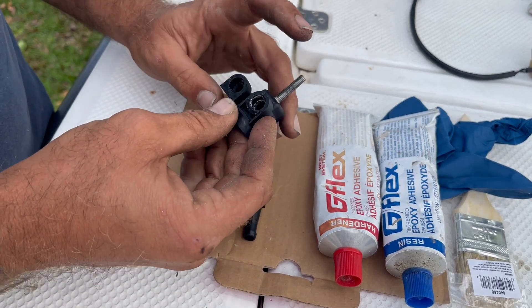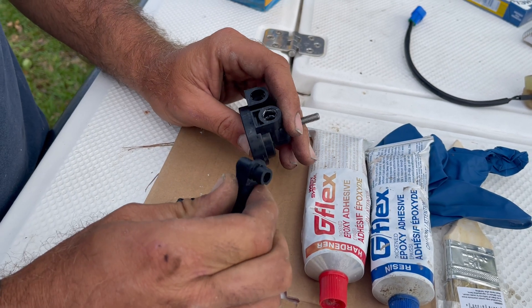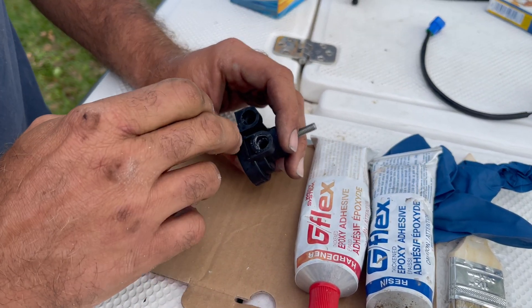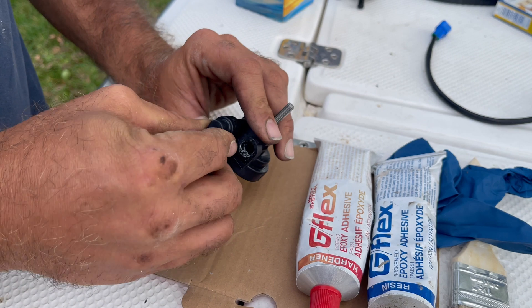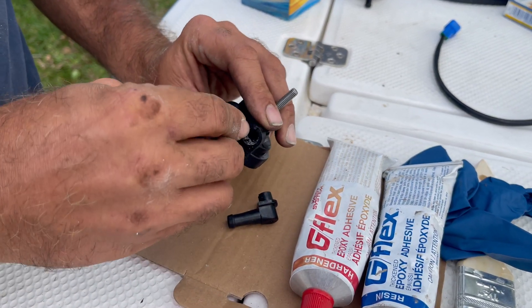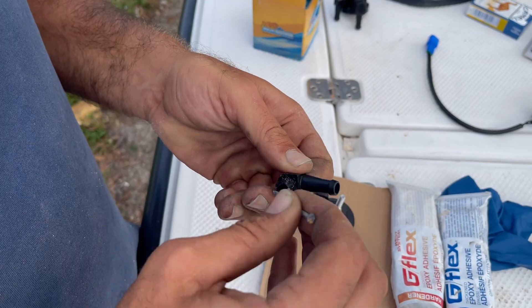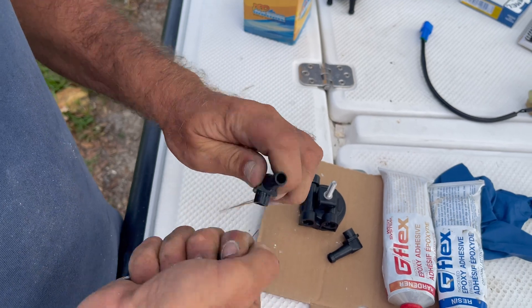That didn't work as expected — let me show you why. When I started priming it, it was leaking around here. When I looked at it, the glue had come loose. This is the risk of using cheap parts.